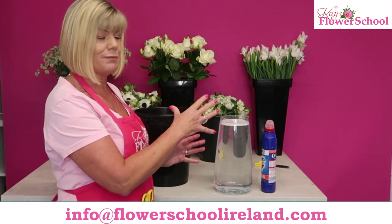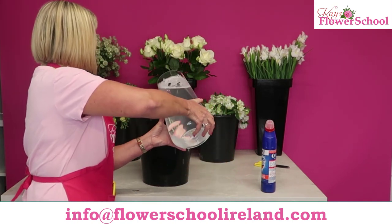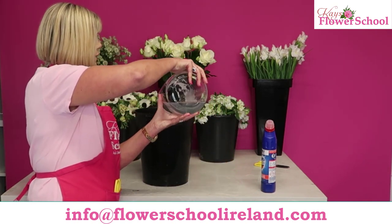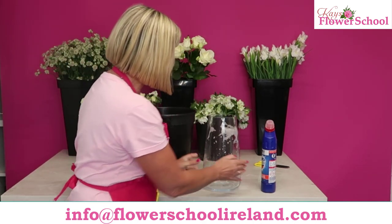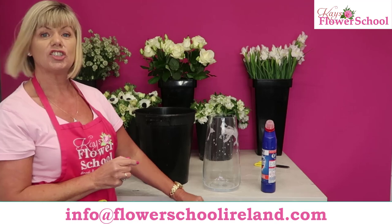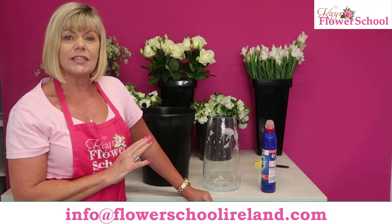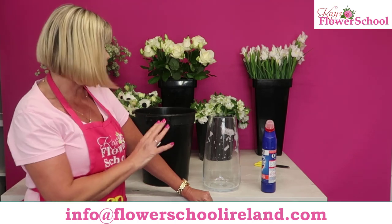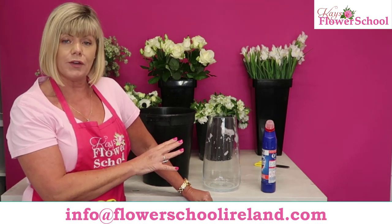We're now going to pretend the fifteen minutes is up. Pour that water either into your next container or just down your sink. You can see there's a certain amount of bleach left in the vase or container — there's no need to rinse or dry it. Absolutely just leave it as it is.